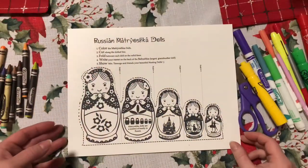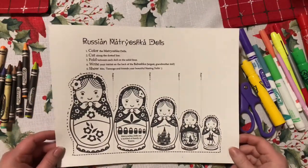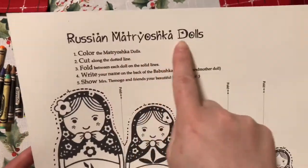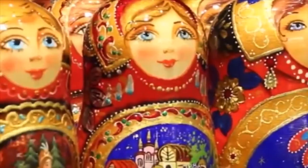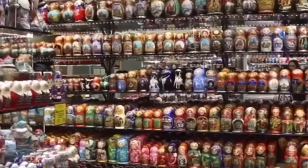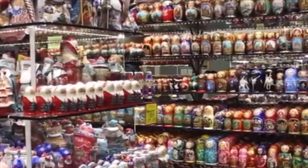Hello class, today we will be making some Russian nesting dolls, also called Matryoshka dolls. Matryoshka dolls or Russian nesting dolls are a traditional Russian art form and a very popular souvenir for people that visit Russia.